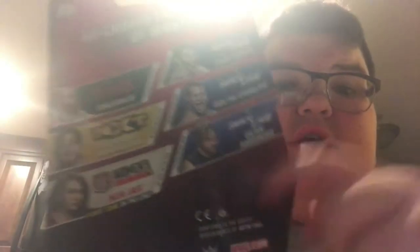So that's the Sheamus basic Series 72. Now I'll show you what the package looks like. On the front, just the regular — it shows the face, and then here's where the figure goes. It says Raw, because that's where he's from in WWE. Sheamus on the side, WWE logo, and then where they hang it on the walls in the stores.